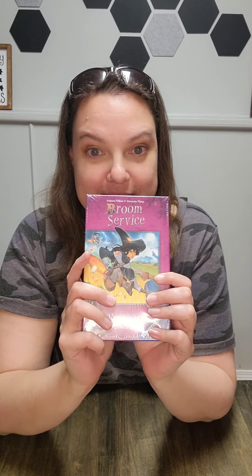Hi everybody, I am unboxing Broom Service, the card game. I bought this one quite a while ago and just kind of left it to unbox officially like this — I bought it over the course of the summer. I have the board game version of Broom Service and I like it, so I'm interested to see what the card game is like. Sometimes a card game is just easier to get to the table than setting up the full game, so we'll see.